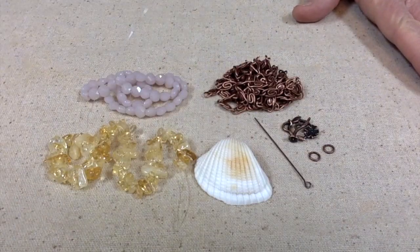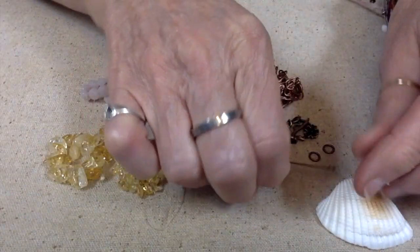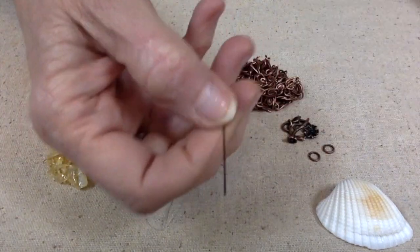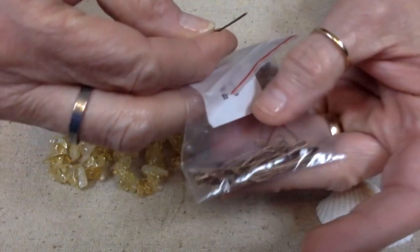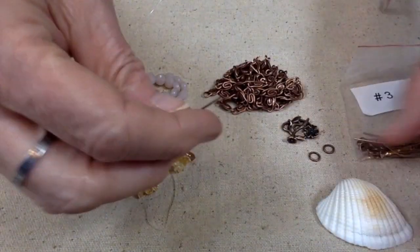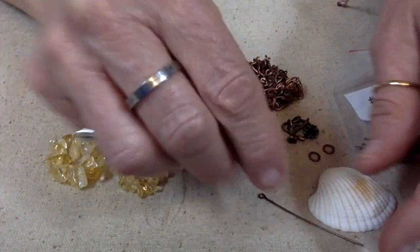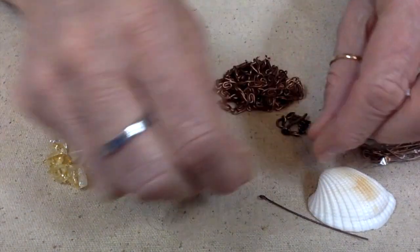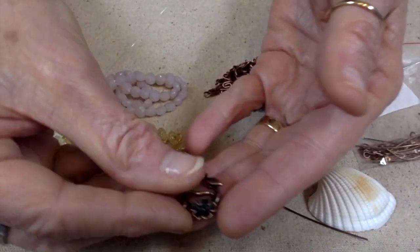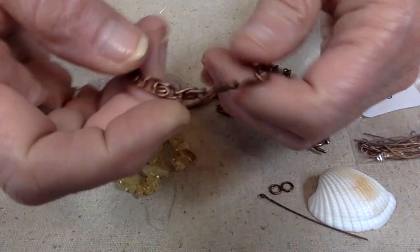So let me tell you what I am planning on using. Of course we have the seashell, and I'm going to use some of these head pins or eye pins. The eye pins that we got in Bargain Bead Box are going to be great, except I needed one that was a little longer for this seashell, so I got that out of my stash, as well as a couple of jump rings in copper.